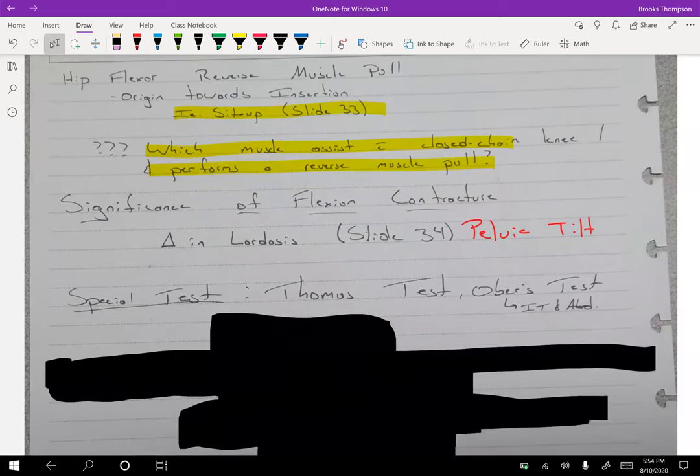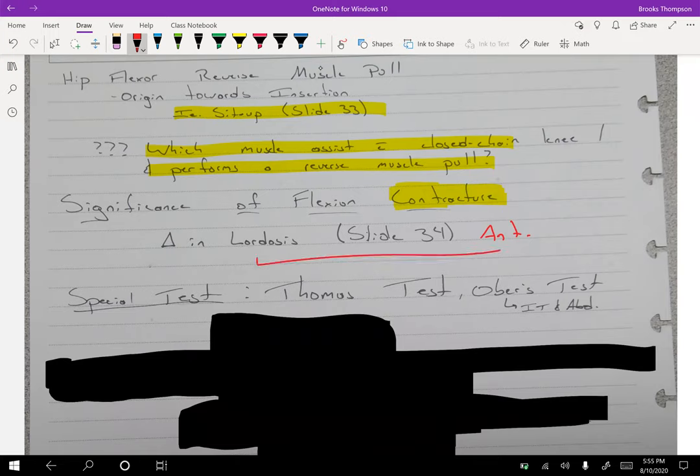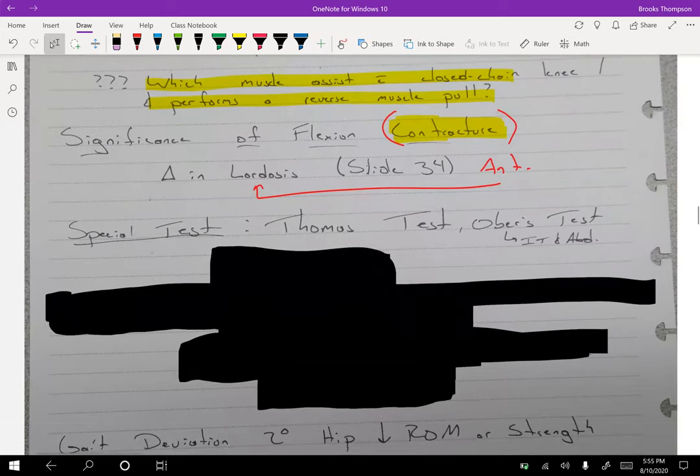Hip flexion contractures are pretty common among contractures. You can still be functional with this contracture, but a hip flexion contracture forces you into more flexion — which means an anterior pelvic tilt. An anterior pelvic tilt will increase lordosis. We need to understand the ramifications, how to get out of it, and what to stretch — you should start putting these things together.